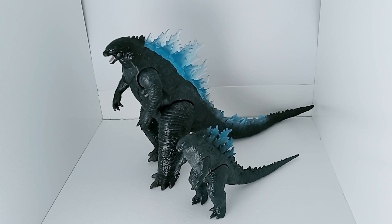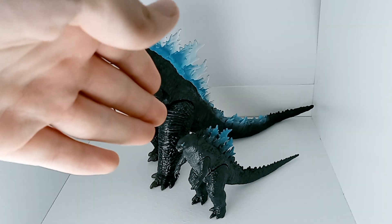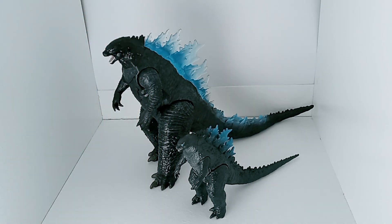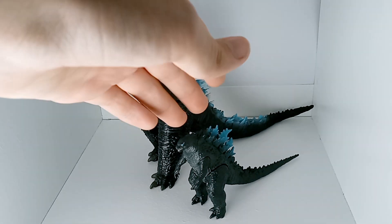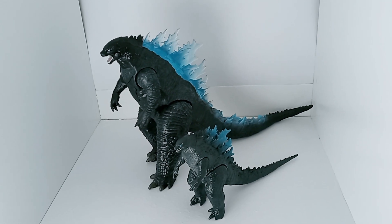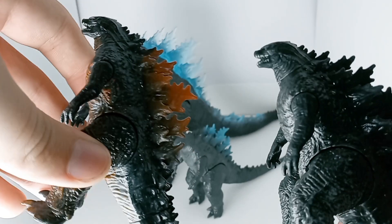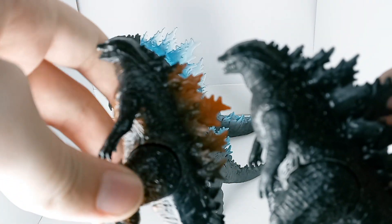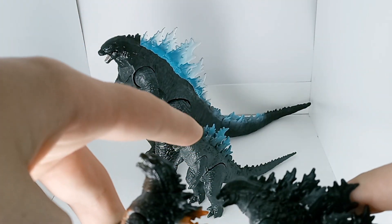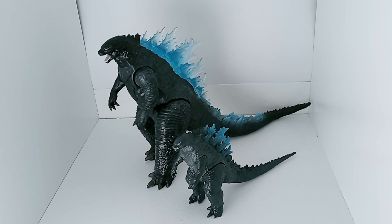So today I'm gonna be doing a comparison of the two Godzilla figures — one from Godzilla vs. Kong and one from King of the Monsters. I believe this one is from Playmates and that one's from JAKKS Pacific. Also for the record, I do have the other two 2019 Godzilla figures all in the miniature six-inch line, but I'm just gonna use the charged one because they match — that's the only Playmates Godzilla I have. Anyway, I guess we should jump into the comparison.